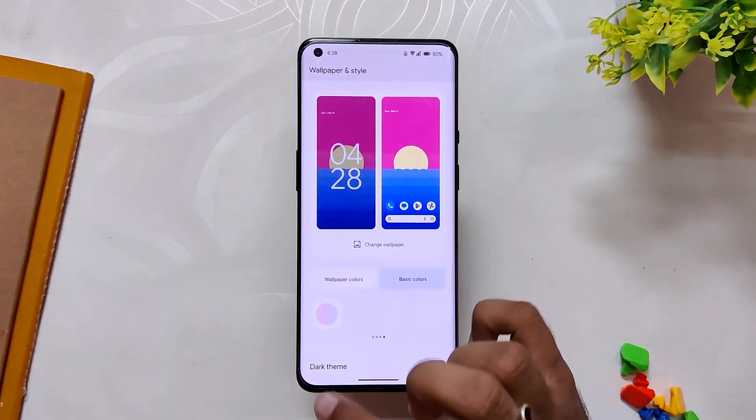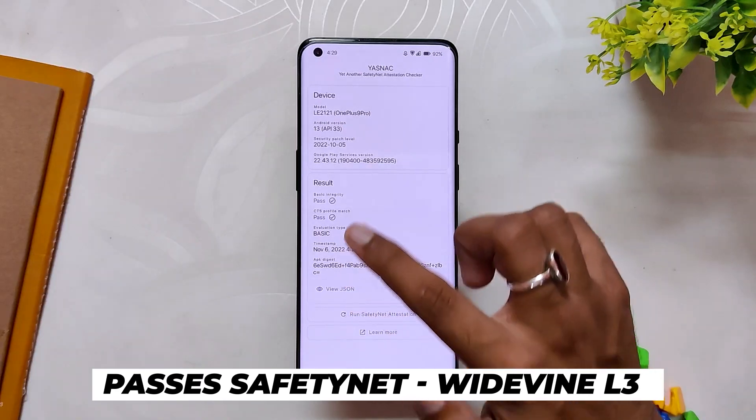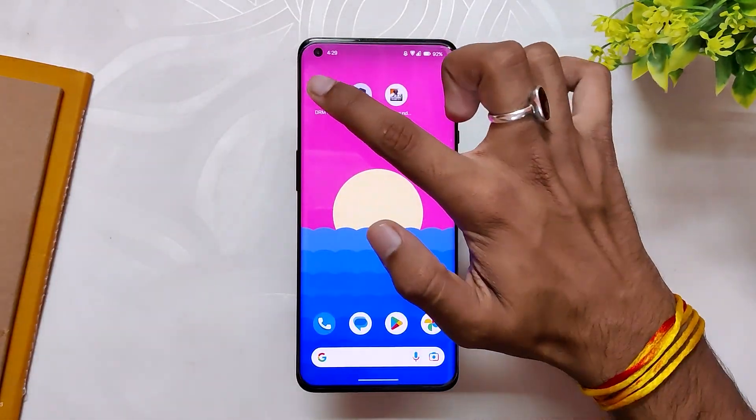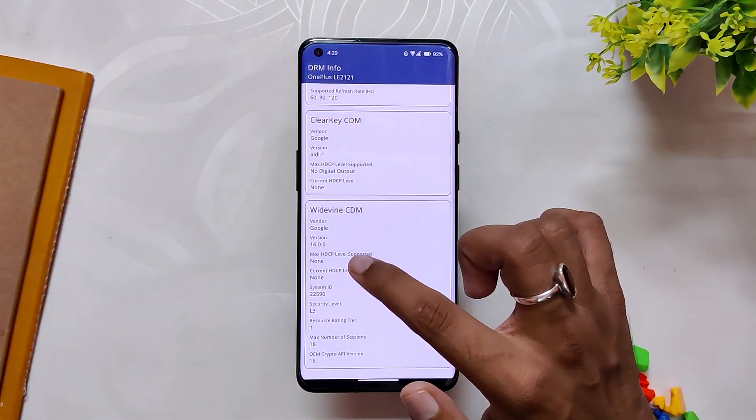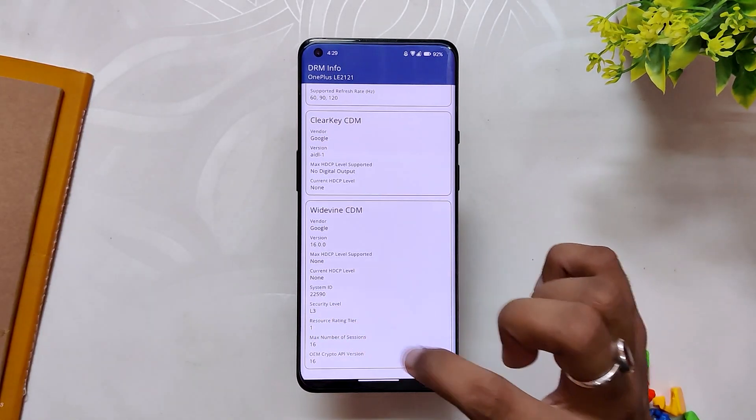All the latest Android 13 features are there and working well. All your banking and payment apps will also work fine, as the ROM passes the SafetyNet test out of the box. However, the Widevine security level is L3, so you might not be able to stream HDR content on Netflix and other streaming sites.